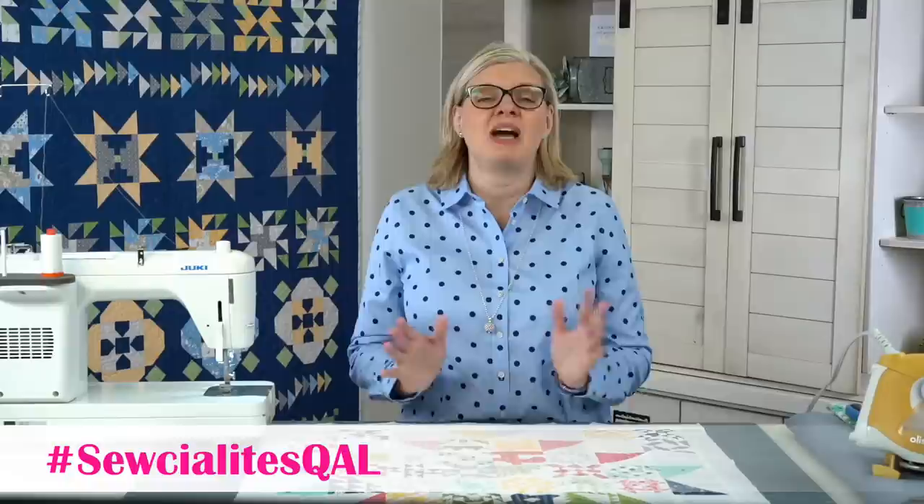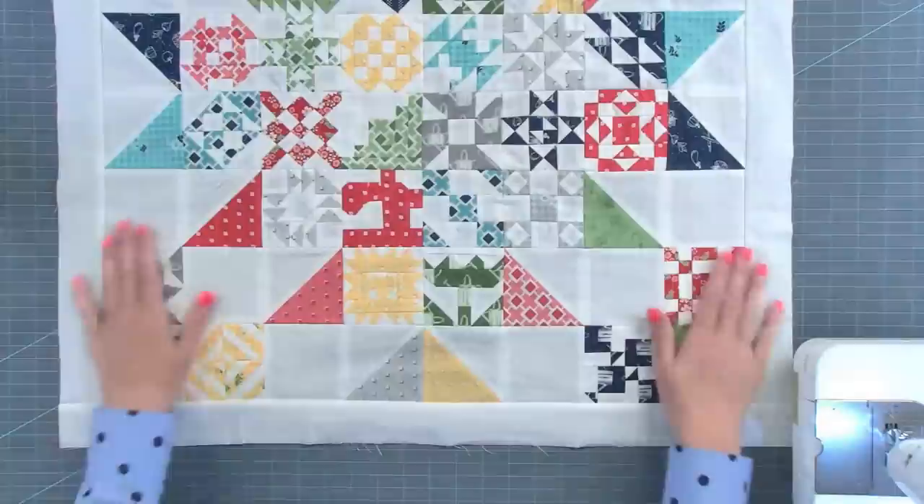Hey guys, it's July 2nd, 2021. I'm Kimberly Jolly from Fat Quarter Shop and we're wrapping up Socialites. I have lots of stuff to show you today. The first thing I'm going to start off with is showing you how I make labels. I'm also going to show you a sneak peek of our Liberty Box, lots of stuff I've been sewing, and lots of new fabric this week — including all the things you guys have been waiting on.